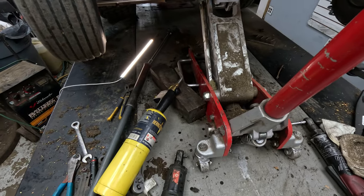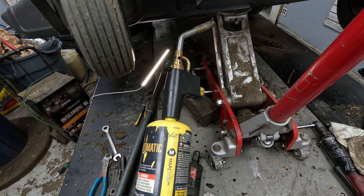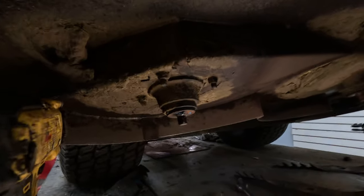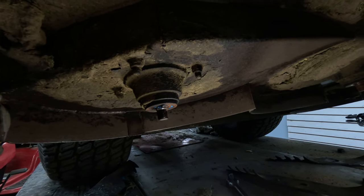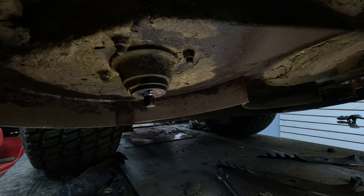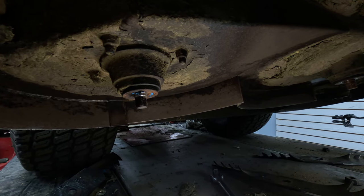A big breaker bar is great to use in certain instances, but map gas is going to be the best, quickest, and easiest way to take something like this off without causing any damage. If you sit there and heat that nut long enough, you'll eventually heat up the whole shaft and could do some damage to the bearings, especially sealed bearings up top — but normally that's not going to be an issue. I probably ran that gas for maybe 30 to 45 seconds, maybe a minute — it doesn't take too long since there's not a lot of mass to it.